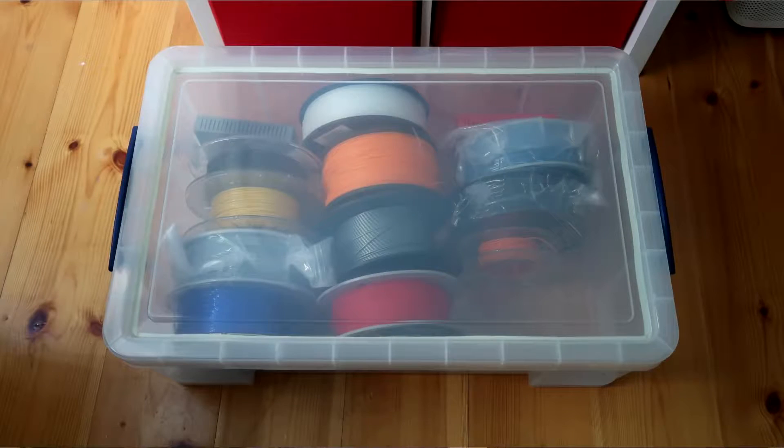The idea of the dehumidifier is of course not mine — there are dozens of instructions on the internet on how to build one. It's relatively simple and cheap. The only thing to consider is size, because you'll need a big box that will fit at least some of your filament spools. Something with a height of around 30 centimeters — about one foot — and 60 by 90 centimeters. It needs a plastic lid where you can put extra seals inside, because the container has to be more or less airtight. Air circulation from inside to outside and vice versa has to be very, very limited.